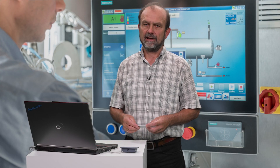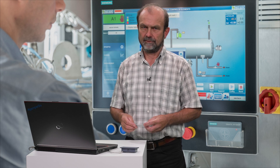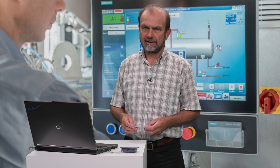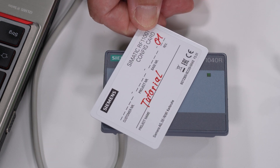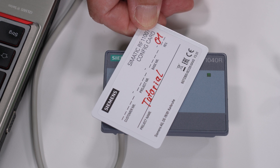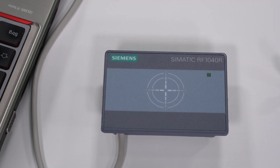The reader now expects a config transponder with valid configuration. I hold the transponder over the reader. The start of the transfer is signaled both acoustically and via the yellow LED. The process is complete when the LED illuminates green.